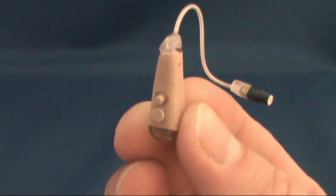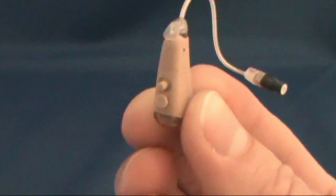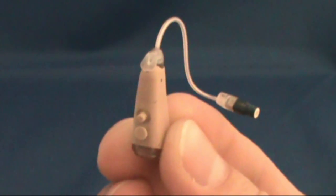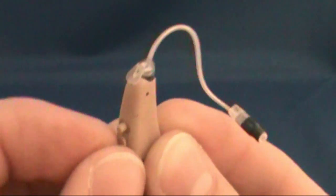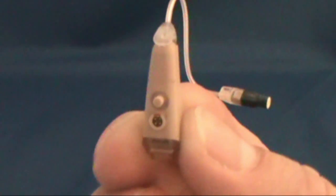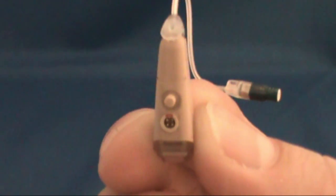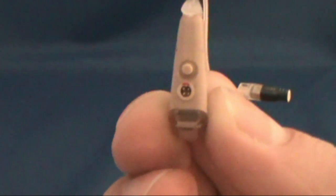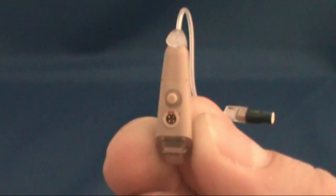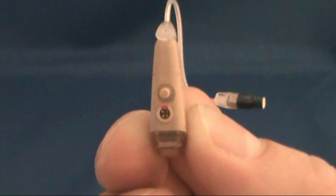Prepare your hearing aids for connection by removing the programming port plug and uncovering the programming port. Using your fingernail, gently remove the plug. Do this low and over a work surface that has a towel or tablecloth on it. This will help prevent these little programming port plugs from getting lost. Removing these covers will expose the programming port and four gold connecting pins.